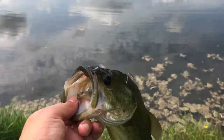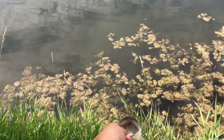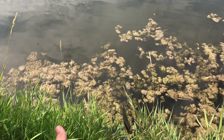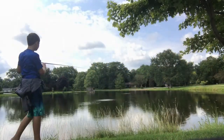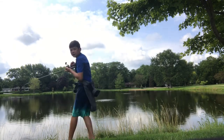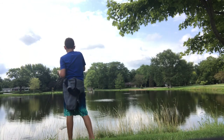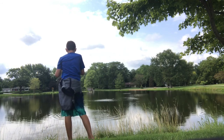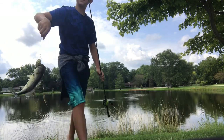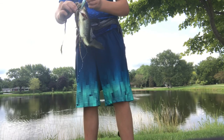Just going to release this fish back. Another one. Get this guy up here. Pond fishing with the crankbait.